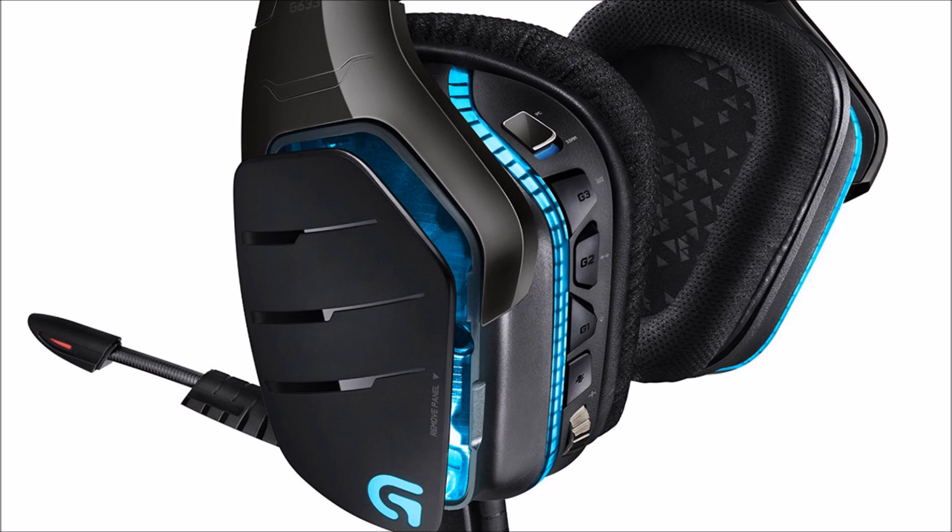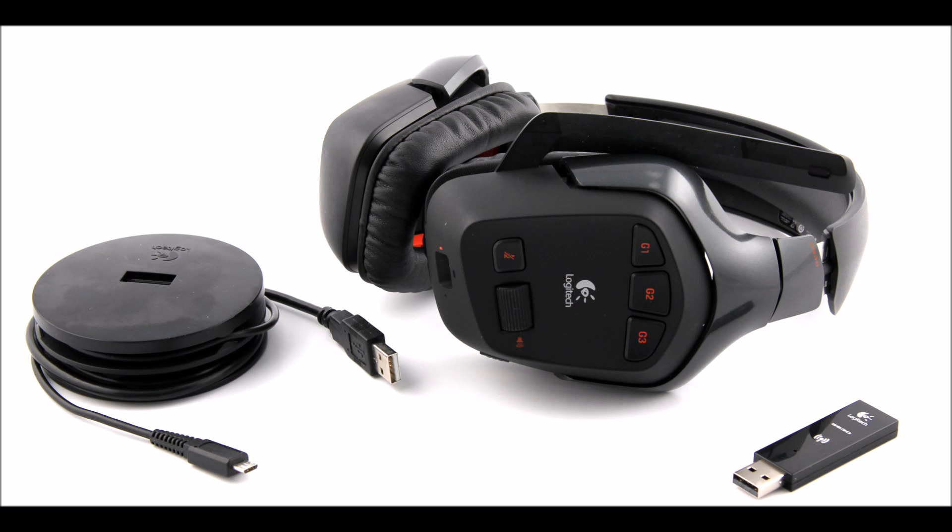This is a keyboard and mouse test of the Logitech G633. This is a keyboard and mouse test of the Logitech G930.